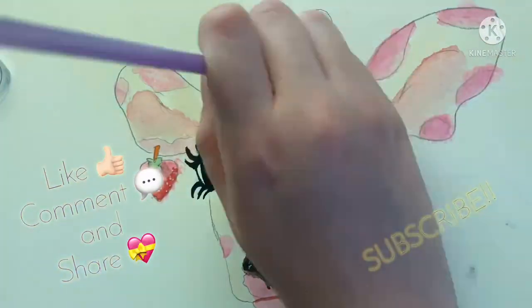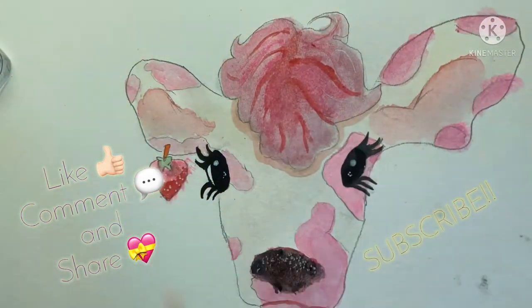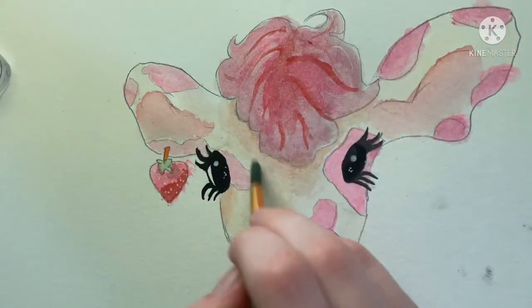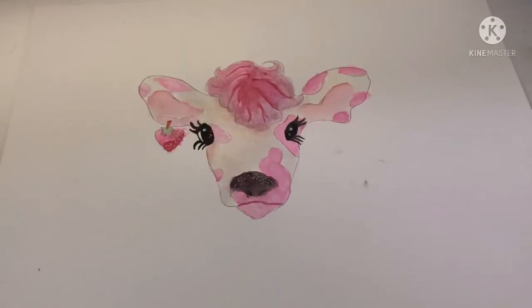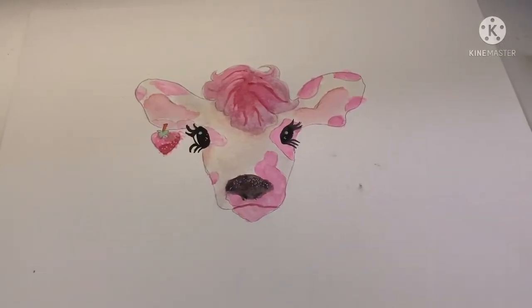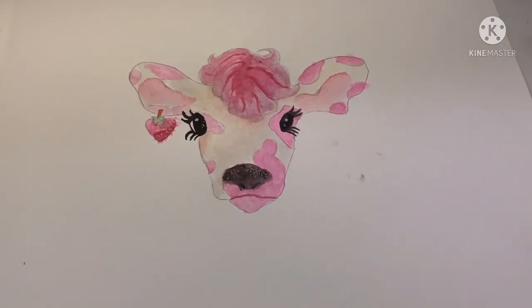Make sure to like, subscribe, leave a comment, and share with your friends if you like this video. If you have an artist friend, share this to them. Here is the end result — I hope you enjoyed the video. Alright, bye!